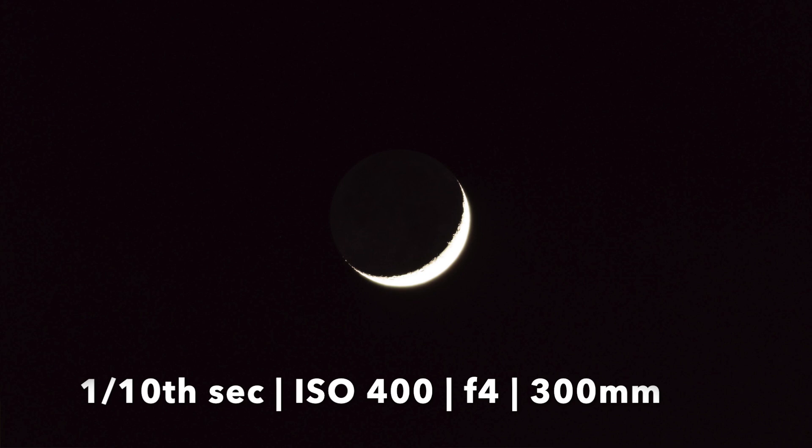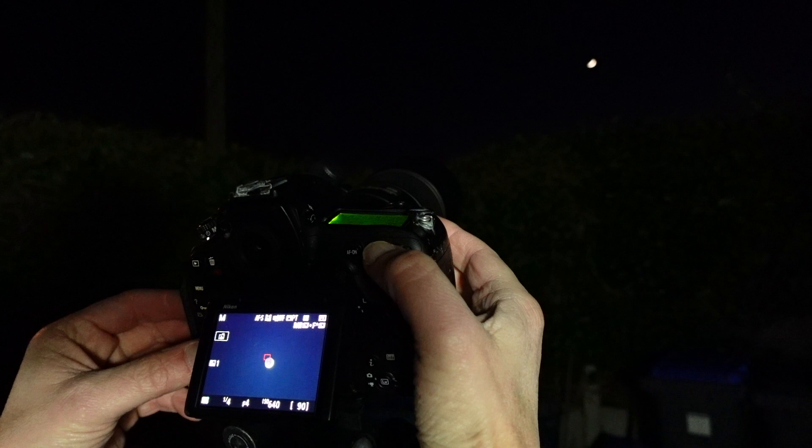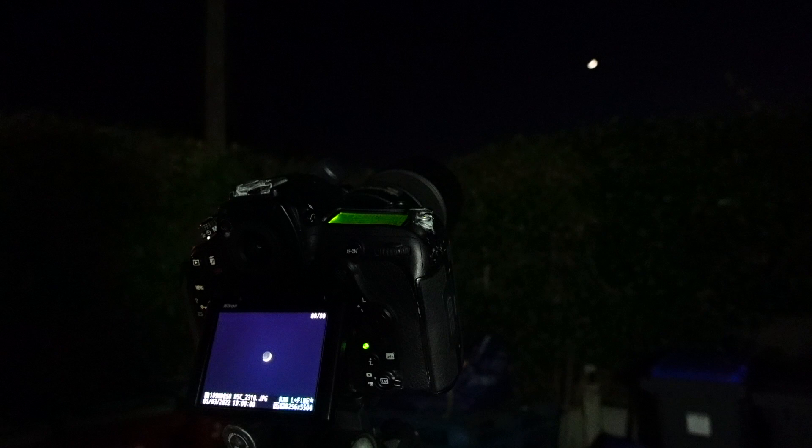Not quite there yet, so I think we need to up the ISO a bit. I don't want to go too slow with the shutter speed, so I think we'll go up to ISO 800 at a quarter of a second — and I think this might get us a really nice picture of that earthshine. Let's see.